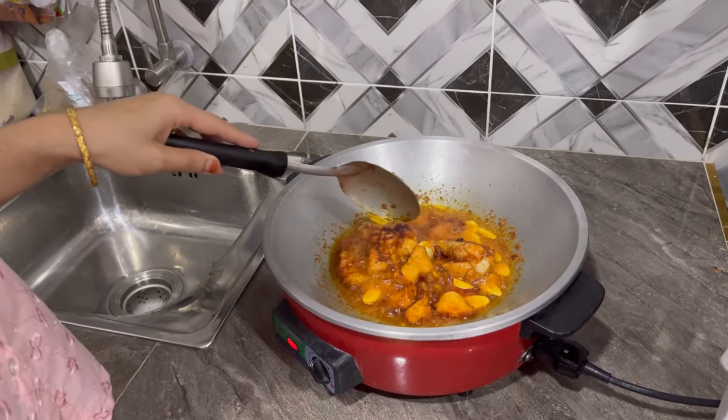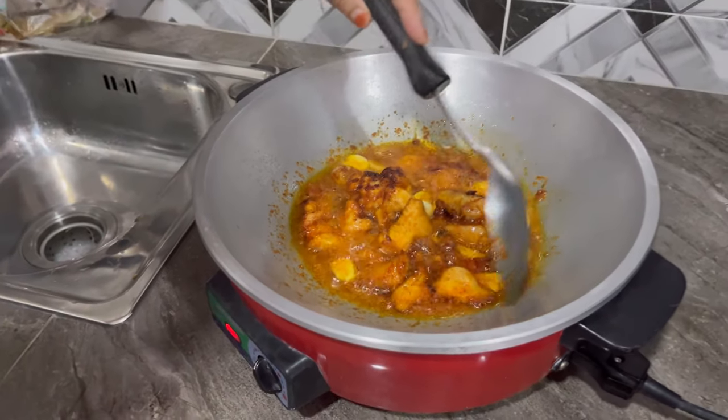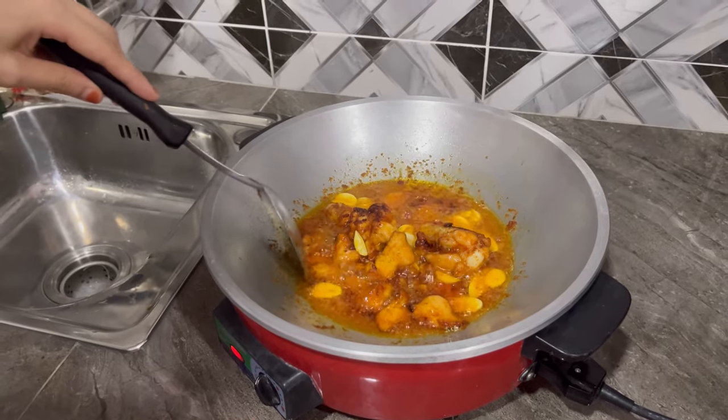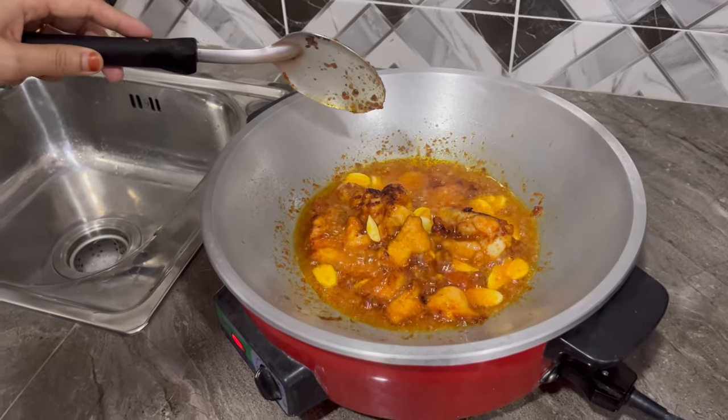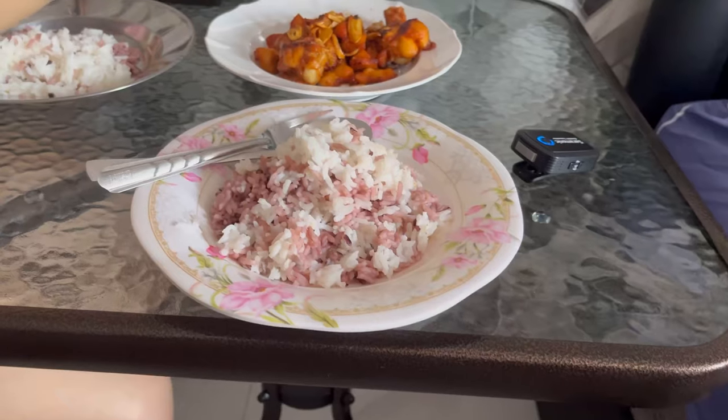Ready to eat now? Or five minutes? Wait for five minutes. Okay, so in another five minutes we are going to have yummy fried chicken.